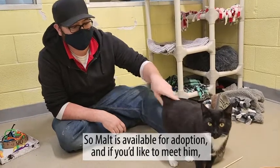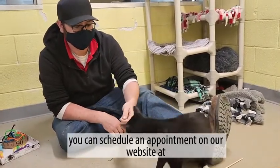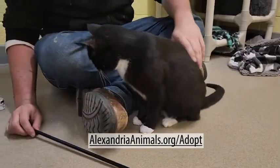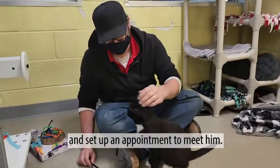Malt is available for adoption. If you'd like to meet him, you can schedule an appointment by visiting our website at alexandriaanimals.org/adopt and set up an appointment to meet him.